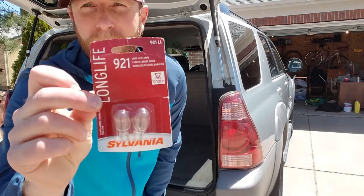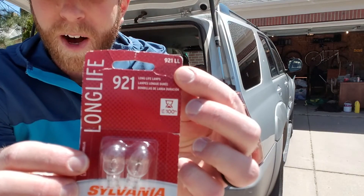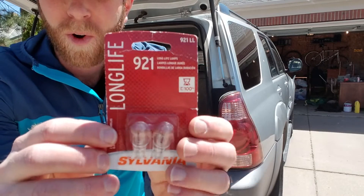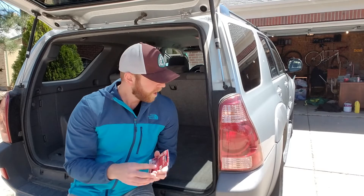Basically you don't need any tools, just your replacement bulbs. I'll get a close-up shot of these. This is the brand that I suggest as well as the model number — make sure you got that correct. I'll put a link in the description box below where you can check it on Amazon, and if you type in your car, it'll actually make sure you have the correct bulb. Let's go ahead and get started.